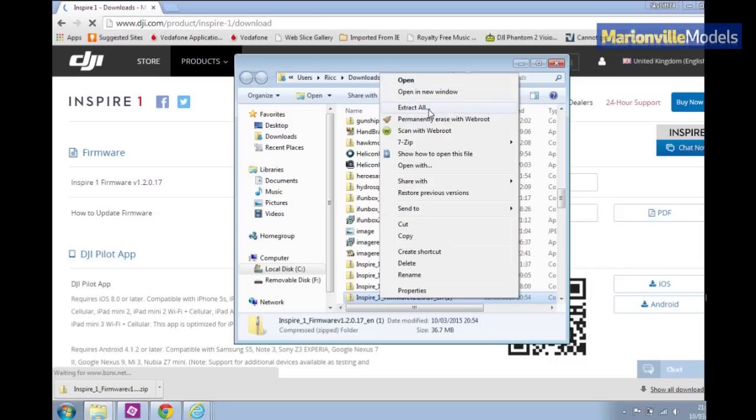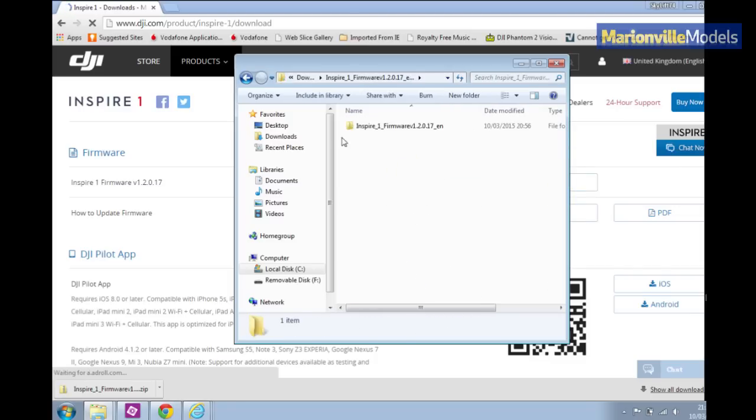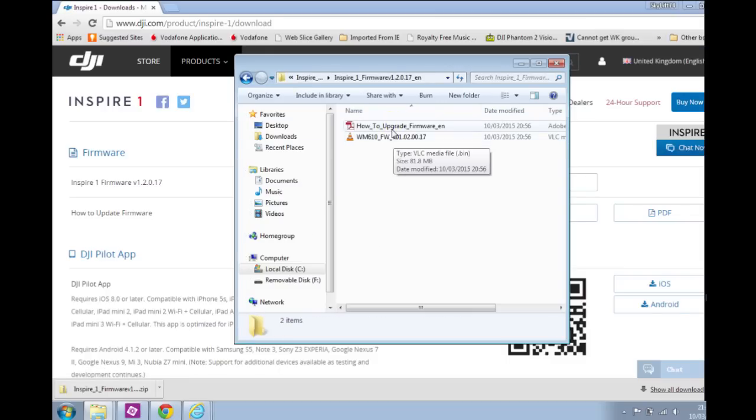What you want to do is extract all the files. I generally just extract them back to the download folder. Then once you've downloaded it, open that up and you will find inside the bin file — that's the update file for the Inspire.